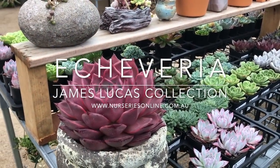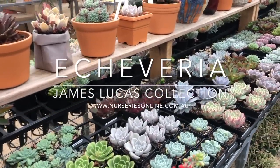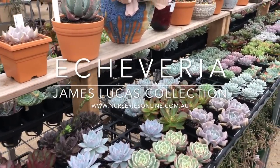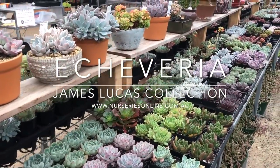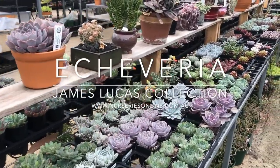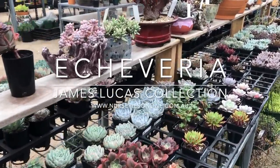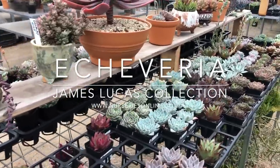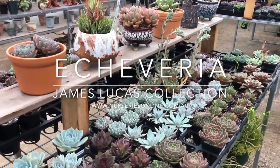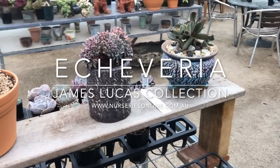Today we're at Succulents Australia and we're going to have a look at Echeverias. Echeverias are a really diverse group of plants of approximately 150 species that are native to Mexico through down to Argentina. With 150 species, the hybridization over the last few years has really increased and there are now literally thousands of varieties of crosses.